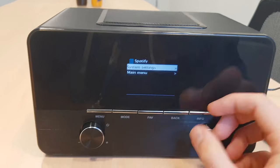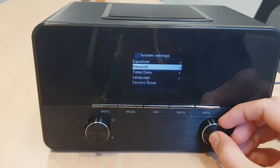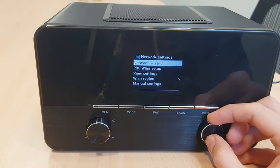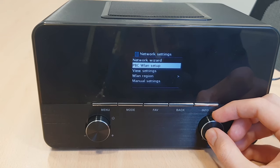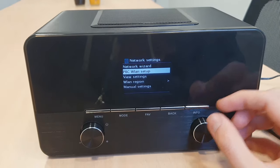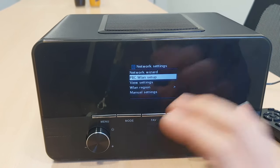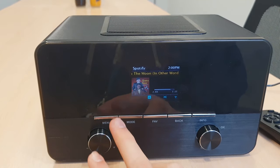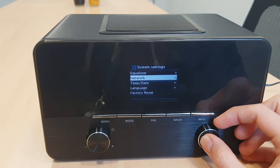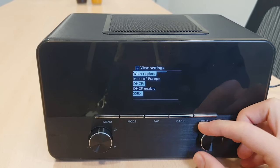Now let's talk about the network connection. When you go to the system settings and then within network, you will find the network wizard — that is just to scan the WiFi networks that are available. There is the WPS setup — this is just to connect your WiFi through WPS. Most modems come with this button that you can press to connect to your network. Then you have the view settings, which is just information about the network that you are on.